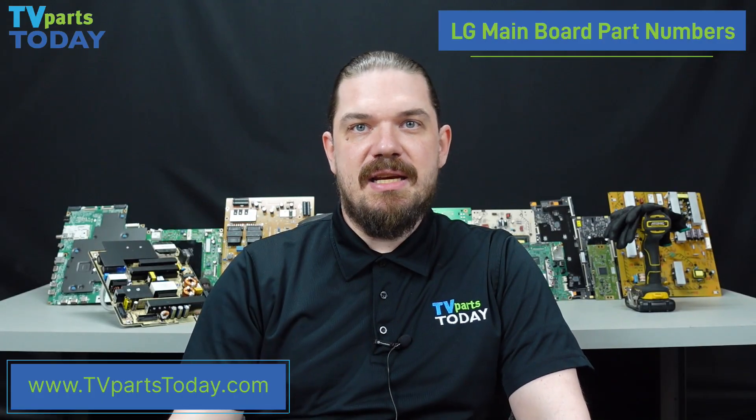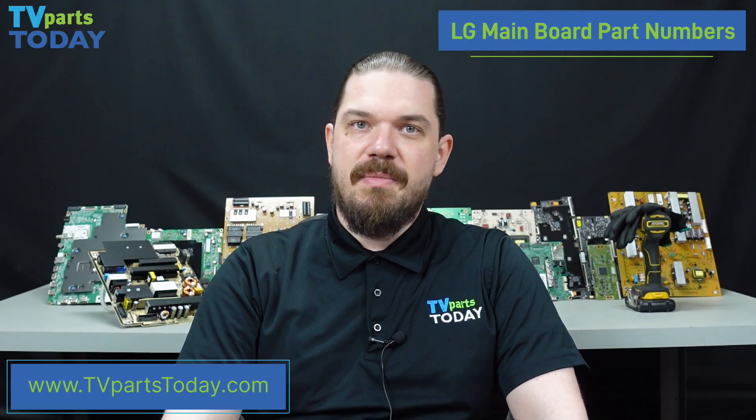There could also be a situation in the back of your television that we haven't covered here today. So if you do have any questions about how to ID your mainboard in your LG unit, please feel free to give us a call and ask any questions. We'll be more than happy to get you pointed in the right direction.